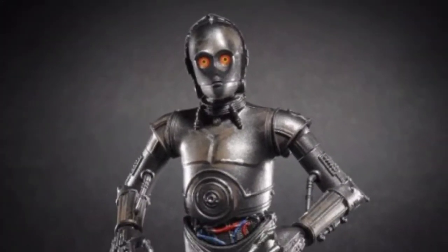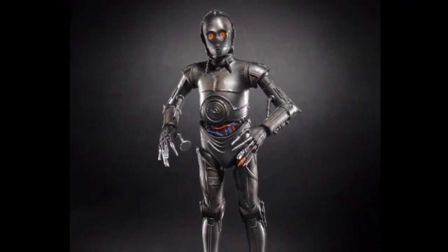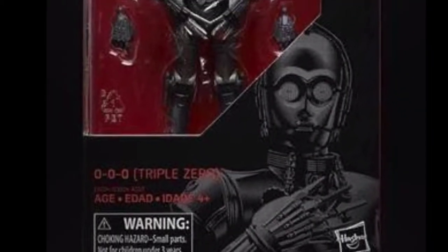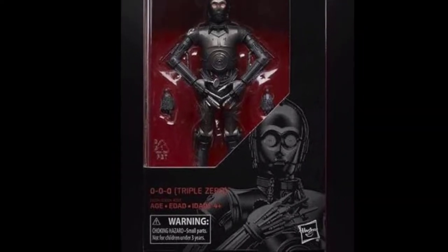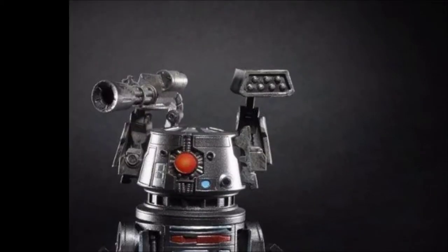Next up we have the protocol droid Triple Zero. He's like an assassin droid — he has all these knives and stuff for fingers instead of actual fingers. That's kind of interesting. He also has interchangeable hands and movable elbow joints that were featured on Farlom.